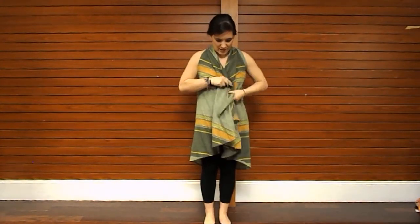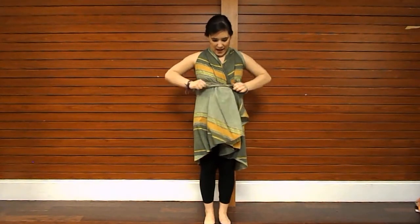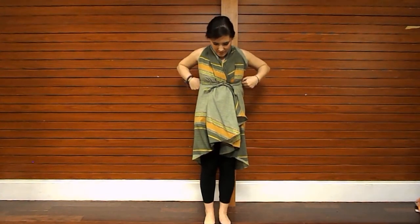Make sure that the fabric criss-crosses a little bit in the front and tie the straps in a knot. That is how you tie your wrap skirt as a dress.